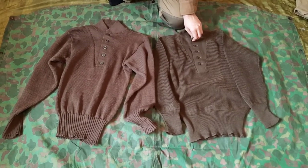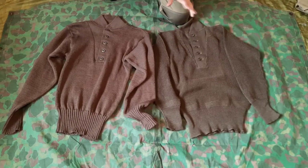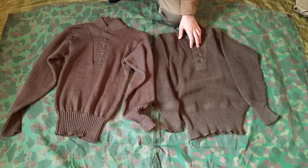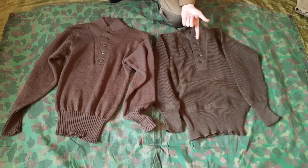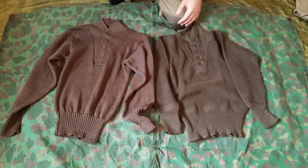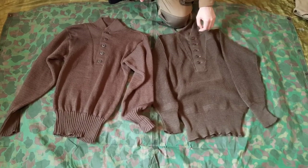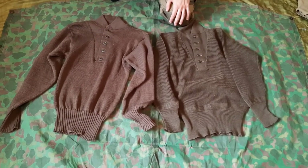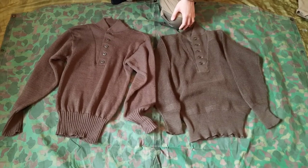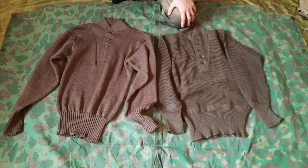I found most of the references at usworldwarsweateruniforms.com or something along those lines — I'll put the link down below because it's full of information. They go more in depth about the different types: this is a type one, there's the type two which is the v-neck, and the type three which is basically a v-neck without sleeves. I'm not going to touch on those since they're not really relevant to this video. Anyway, that's all for today — hope you enjoyed, it wasn't too boring, and stay epic.